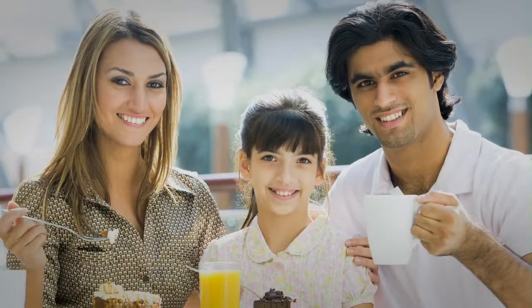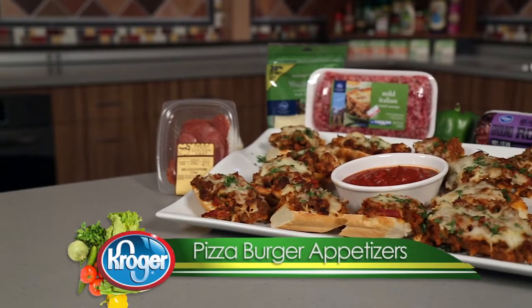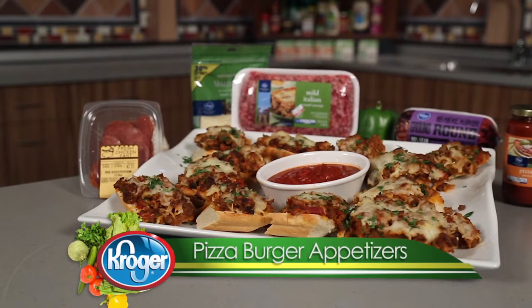Hello! I'm Chef Aaron from the Independence Marketplace and you're in the Kitchen with Kroger. Here's a quick recipe for game time that satisfies the entire crowd. Making it can be a great family event that gets everyone into the kitchen: pizza burger appetizers.